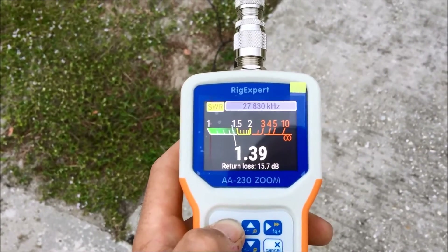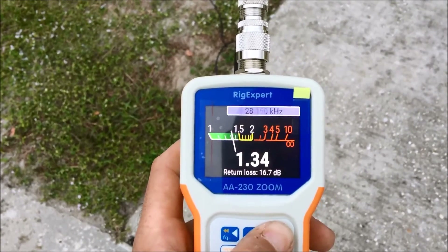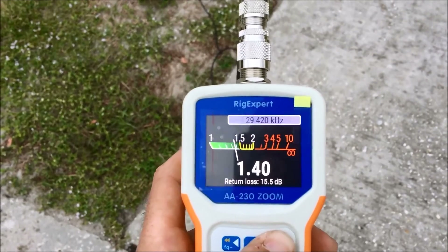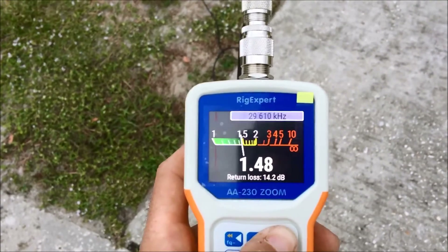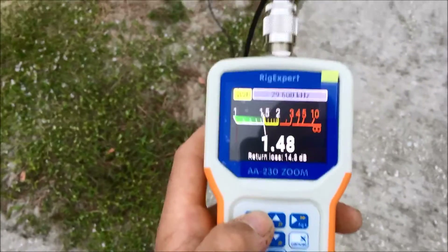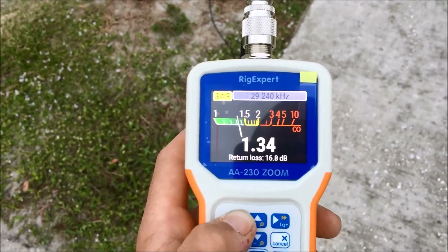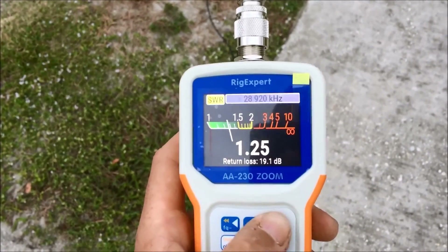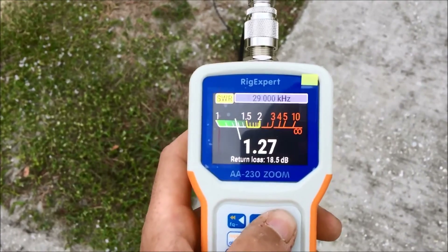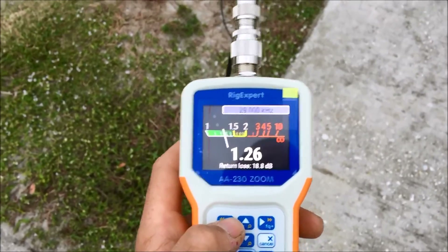I think you can go down to 11 meters and even operate it if you want. Let's see what it'll do in the FM portion — if I wanted to talk on 10 meter FM, it's 1.4. And if I wanted to talk on 10 meter AM — love 10 meter AM, wish I had AM on that radio — it's 1.2. So I can go from SSB or CW clear up to AM with this antenna.